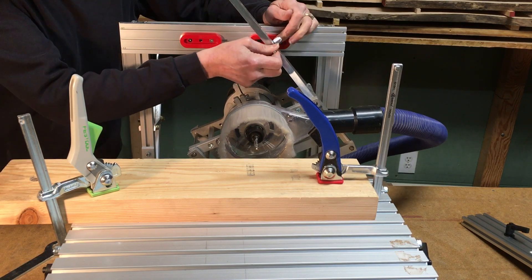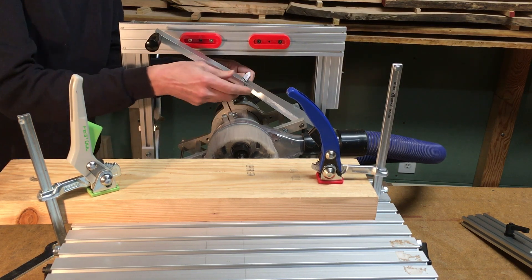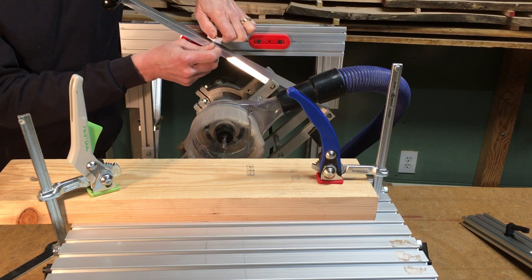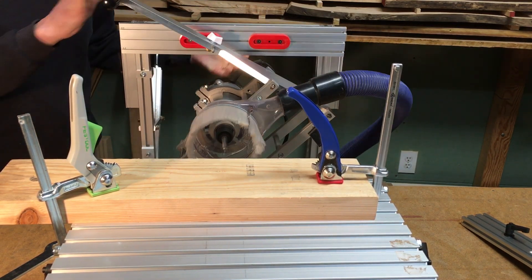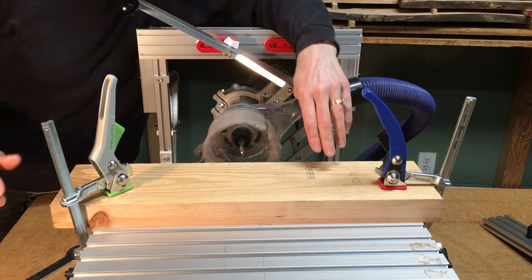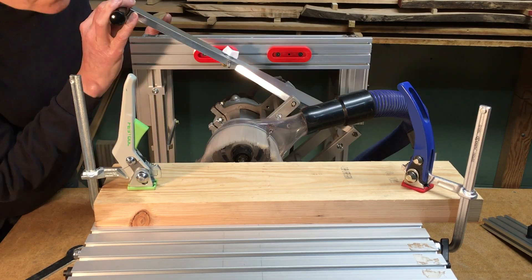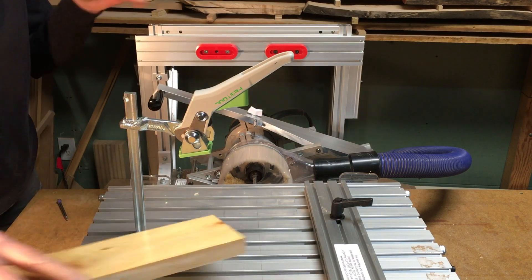The fixed follower works fine in the old template guide, but it's too big for the new template, so we'll be using the 10mm bearing guide follower that was provided for us. I'm going to make three test mortises with each of the step settings of the new template — the middle setting, the narrowest setting, and the new template with the new follower on the widest setting.